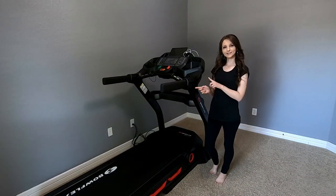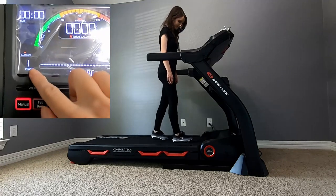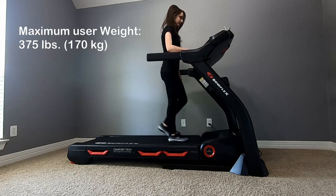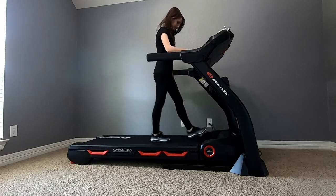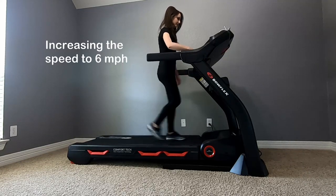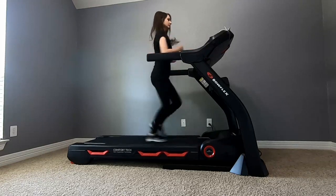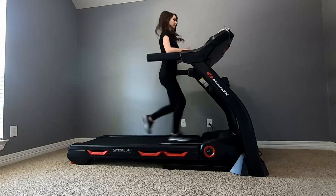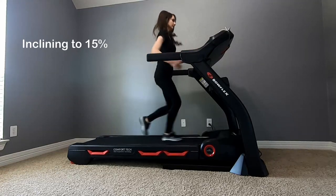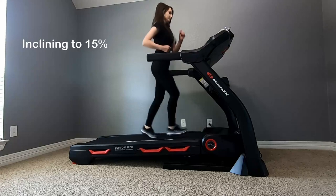So that's it — let me demonstrate how it works. The maximum user weight is about 375 pounds, so if you're concerned about that, it can handle it. I'm increasing the speed up to six miles per hour. At the same time I will be inclining to 15%. I'll be honest — the higher it inclines, the harder it is to run, as it's basically like running uphill.